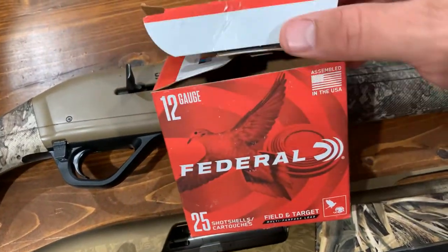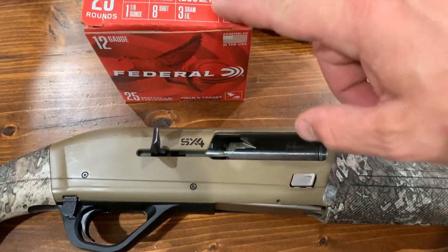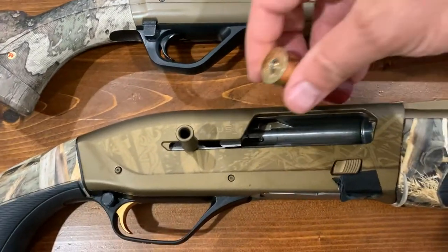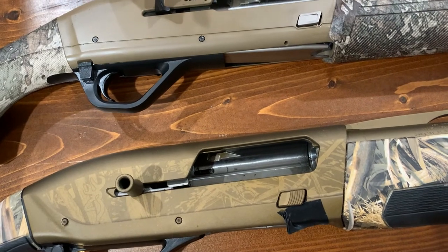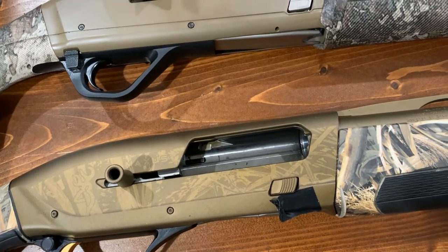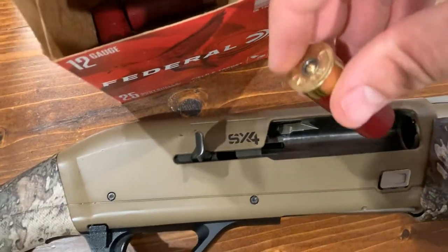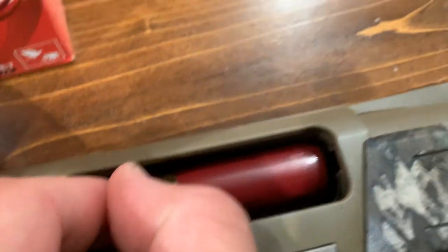I've been shooting Federal dove target loads out of this one — two boxes — and I've had three jams. Now if you remember from the first video, this gun jammed one time while loading. It was shooting some ball shells; I think it was like the second shell that ever went through this gun that jammed, and it's never jammed since — and I have put a ton of shells through it. I got this one used, but it really looked like it's been taken care of, and it jammed in the exact same spot.